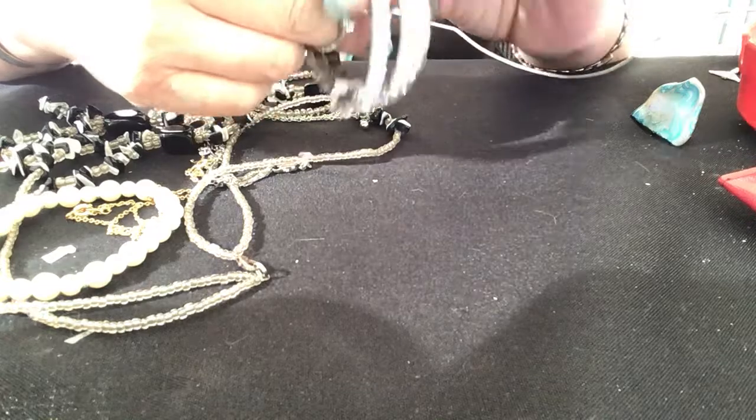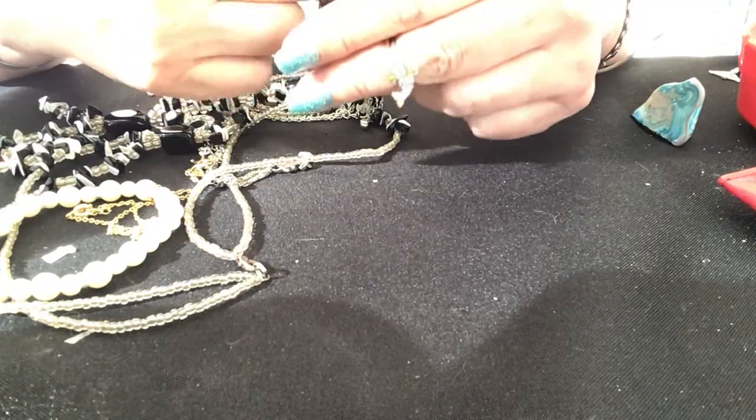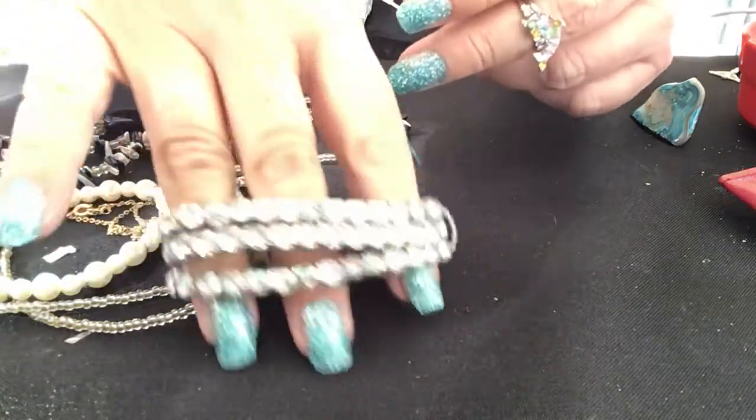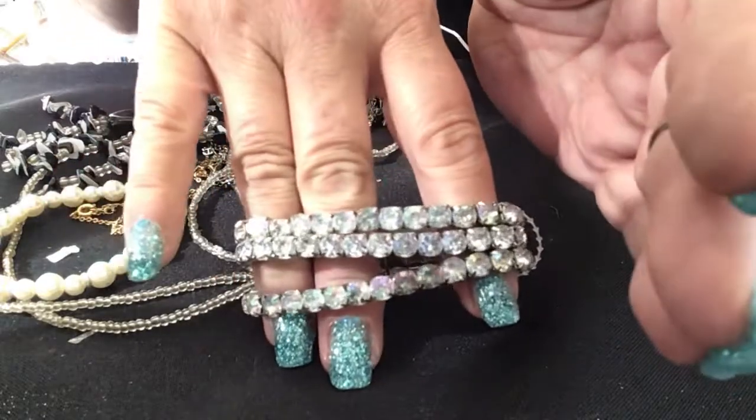Now we have three tied together — two are aurora borealis, one is clear, and all the crystals and rhinestones are there. Let's see if you can see it better without the light shining on it.